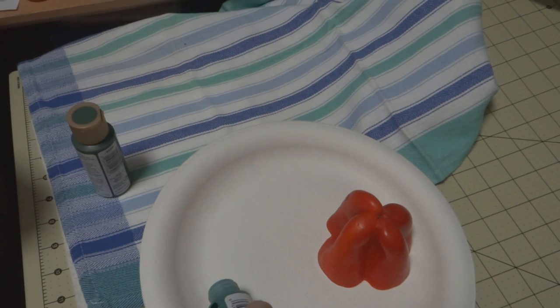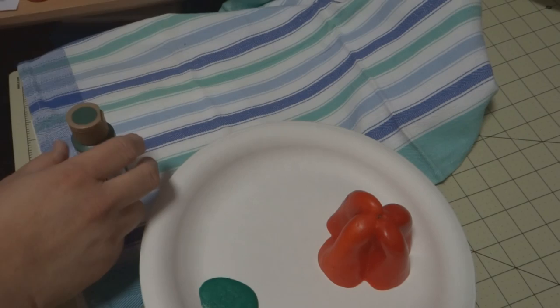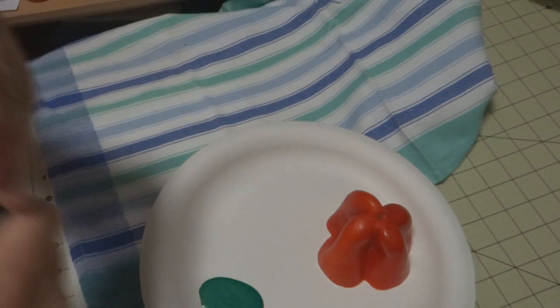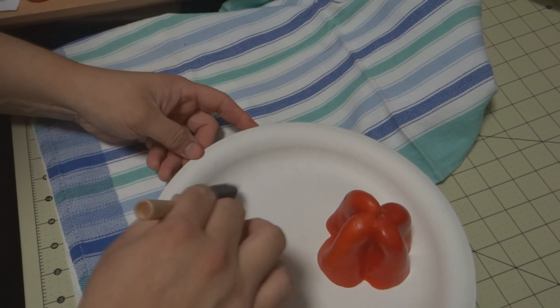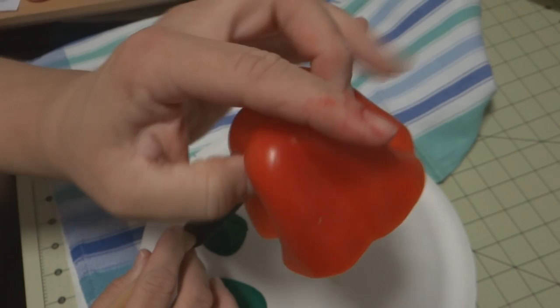Kids, tonight we're going to play with our food again. I have here a little bit of metallic acrylic paint — this is Folk Art metallic in Christmas green — and some regular acrylic Americana in forest green. I'm probably just going to go between the two. What we're gonna do tonight is make some four-leaf clovers using a green pepper.